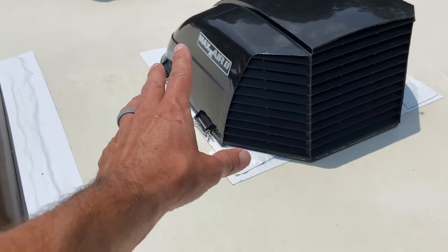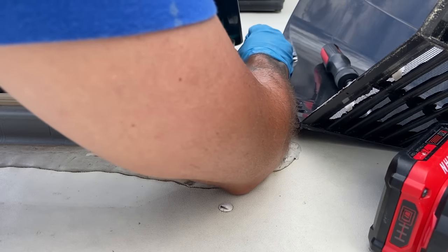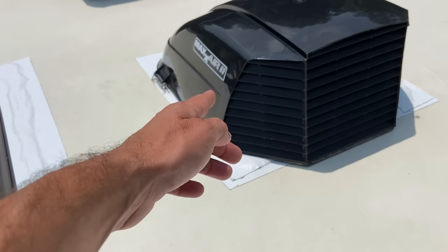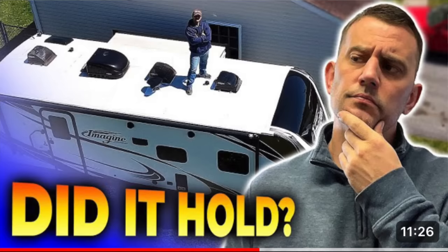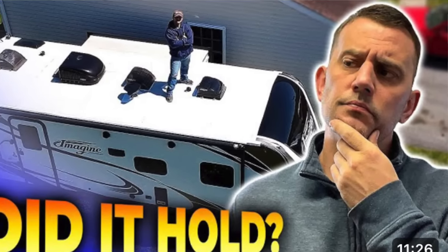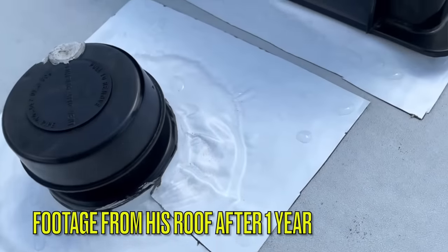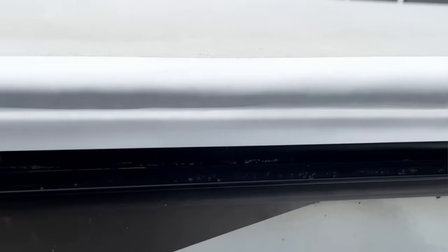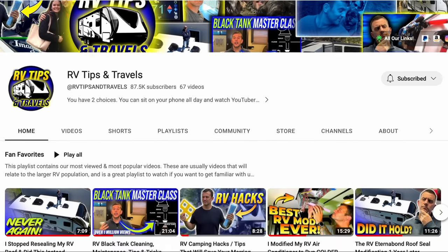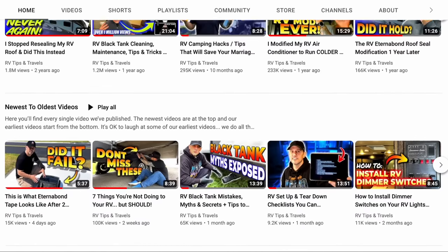If you have Maxxair vent covers, you're going to want to remove those so you can apply the Eternabond tape over the lap sealant, which you really don't have access to unless you remove them. If you want to see how this project looks after about a year of being done, go check out my buddy Ross over at RV Tips and Travels. He did this project a few years ago and then followed it up with a revisit after a year — you can see how well his tape looks and how it's been holding up.